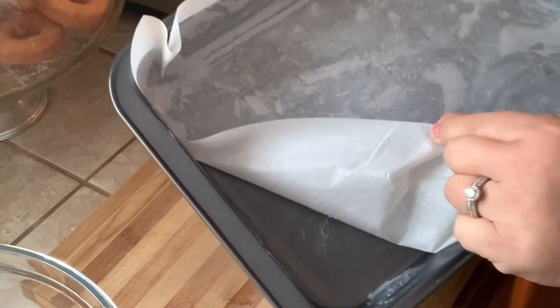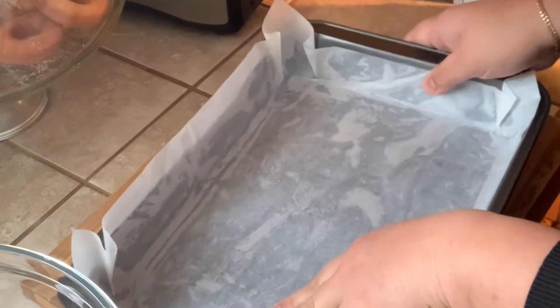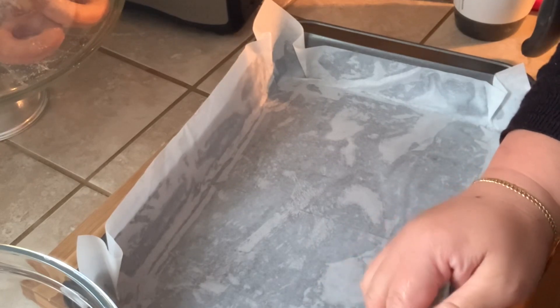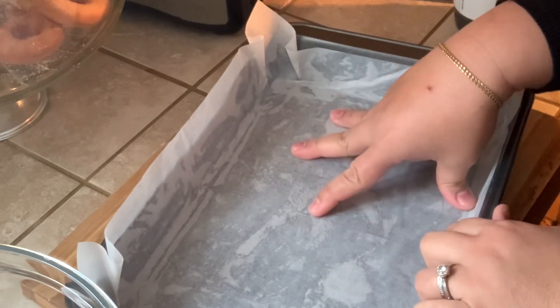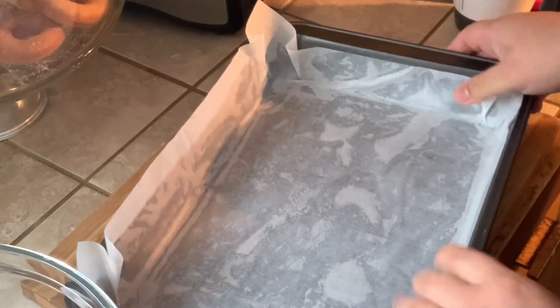I brushed the pan with lard, or you can use vegetable oil or butter, and then put parchment paper on top of it. It's so important to do this process because this is so hard to take out later — it's not only that you have to put parchment paper, but you also have to grease your pan.